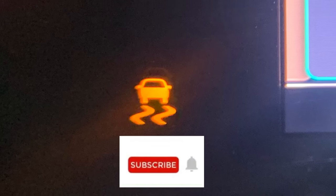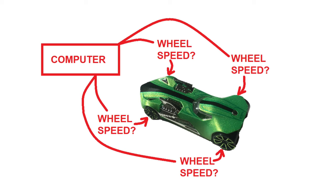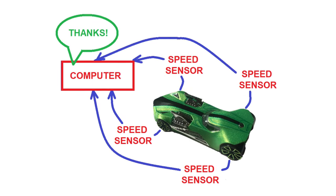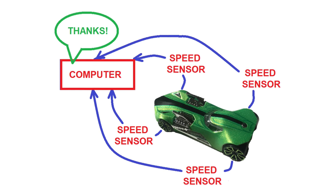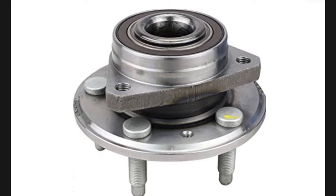Before I get started, be sure to subscribe for more how-to and review videos. The ABS and StabiliTrak systems require that the computer knows the wheel speed of all four wheels independently. For this purpose, each wheel has a speed sensor. The sensor is integrated with the wheel bearing, which is what the wheel rotates on, to monitor the wheel speed.